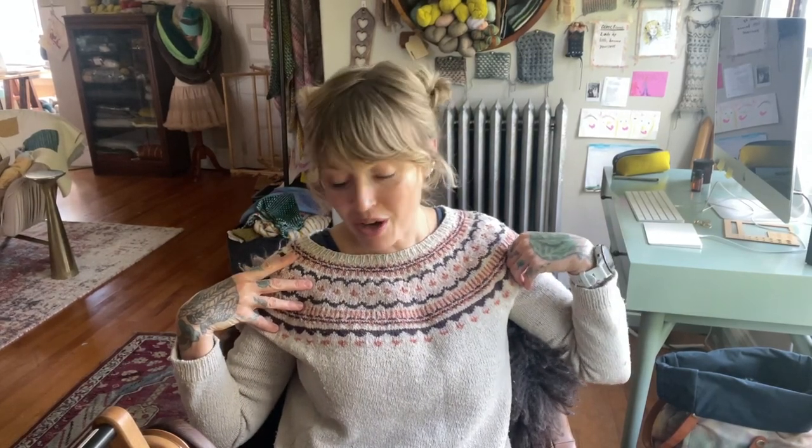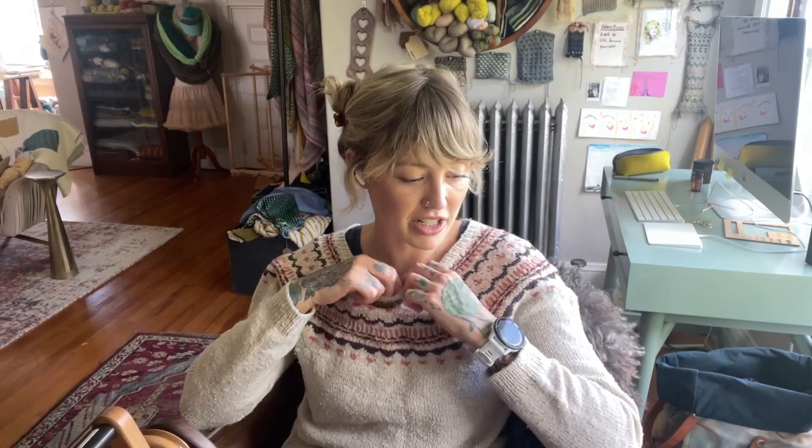Today I am wearing the Mackworth Pullover. This is a sweater I designed a few years ago and it uses Ritual Dyes — I believe the base is called Maven. It is a fingering weight, I think Rambouillet. It's very slubby and just delightful and still one of my go-to sweaters all these years later. I will of course link to that below.